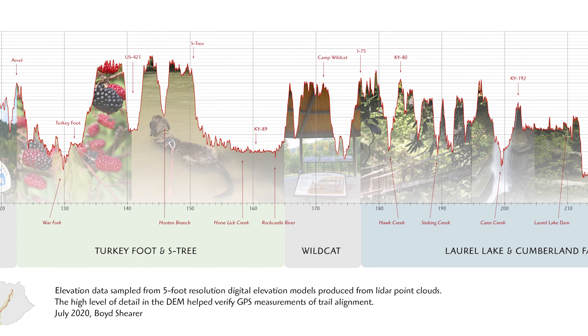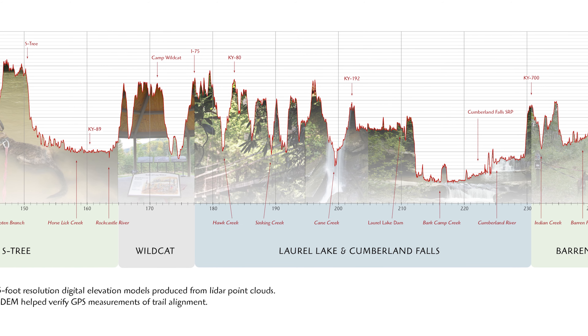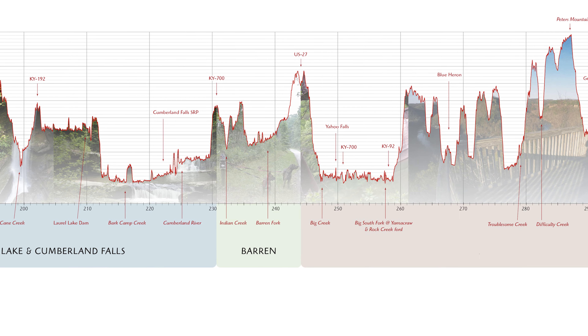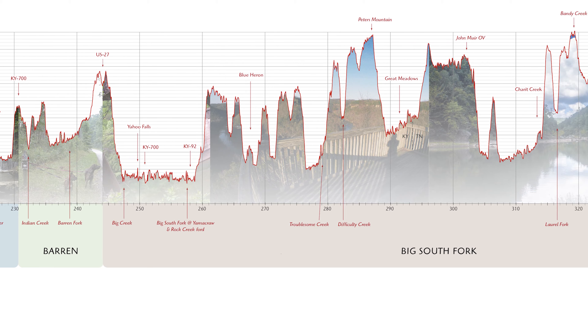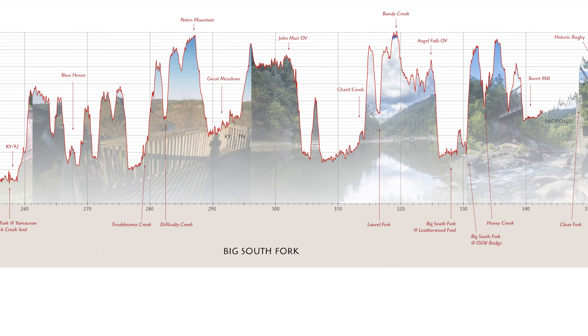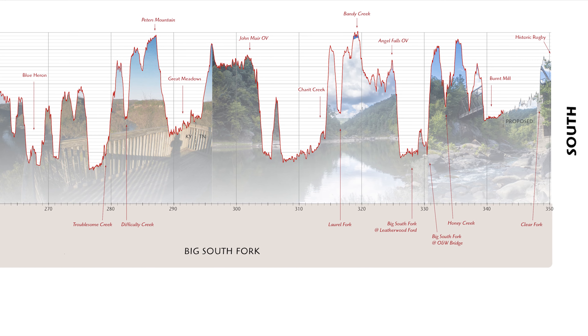I'm going to go over what a layering system is and what layers I packed for, the purpose of each layer and how it fits into the larger system, each piece of clothing I considered and why I did or didn't decide to pack it, and how my choices affect both my base and worn weight.